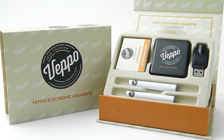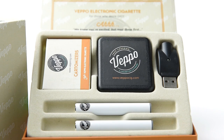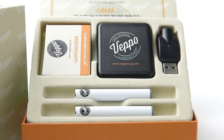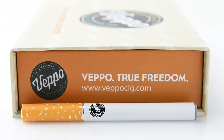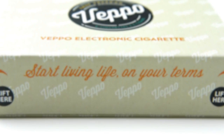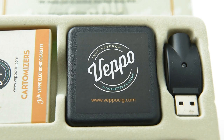Vapo Rechargeable e-cigarettes are the most inexpensive and convenient way to vape. No refilling cartridges and messing with bottles of e-liquid. It's as simple as twisting on a cartomizer and you are ready to go. Rechargeables have the ease of use of disposable e-cigarettes, except you are able to recharge the battery portion of the device. This saves you money over both disposables and traditional cigarettes alike.